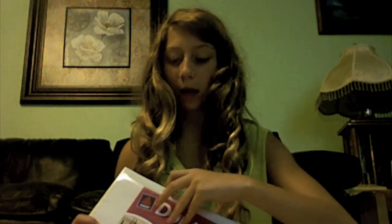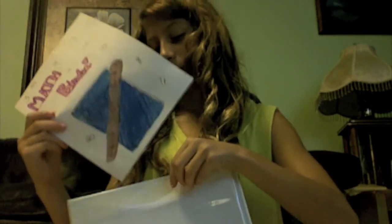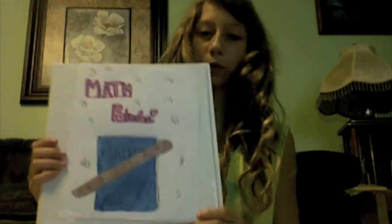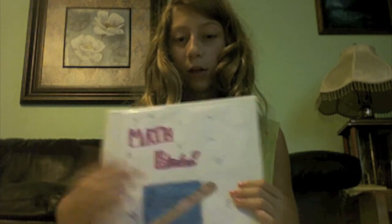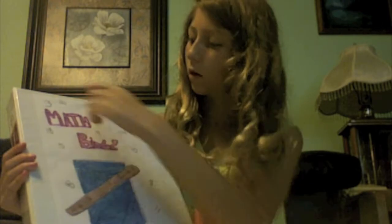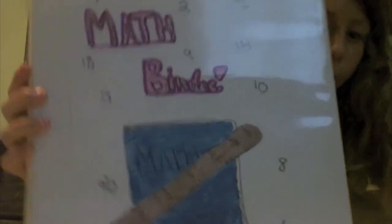Now I'm going to take my binder and take out the original insert that it comes with. I'm going to take my new design that I just created and put it inside the little slot, like so. And this is what the finished product looks like — it's got "math binder" across it, a cute math book, a ruler, and a bunch of little numbers around it.